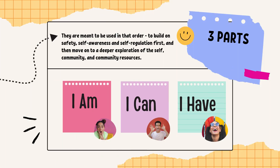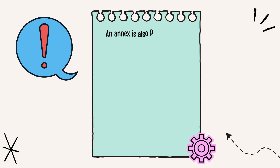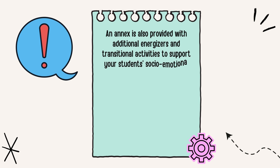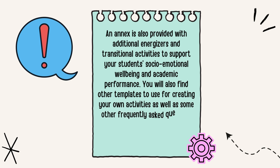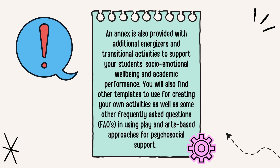The packet is divided into three parts — I am, I can, and I have — in order to develop specific psychosocial support skills. They are meant to be used in that order, to build on safety, self-awareness, and self-regulation first, and then move on to a deeper exploration of the self, community, and community resources. An annex is also provided with additional energizers and transitional activities to support your students' socio-emotional well-being and academic performance. You will also find templates for creating your own activities, as well as frequently asked questions (FAQs) on using play and arts-based approaches for psychosocial support.